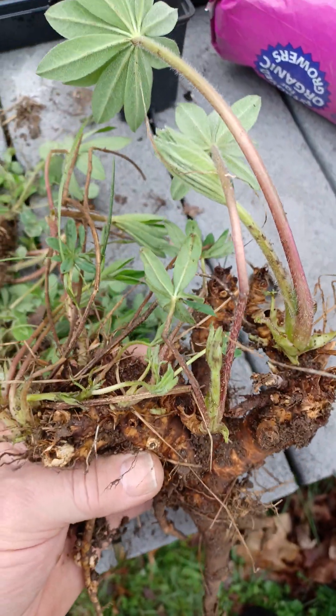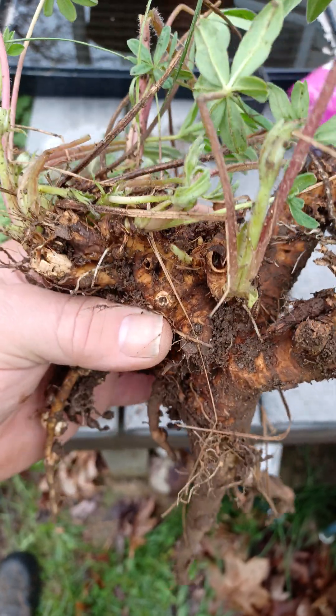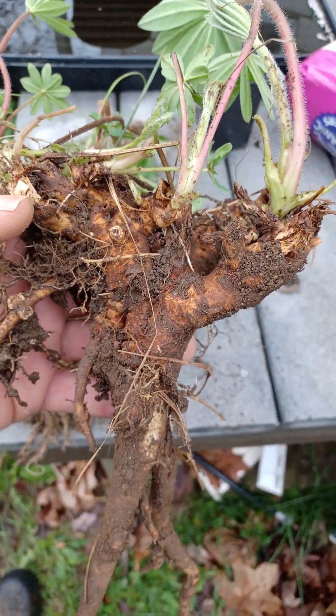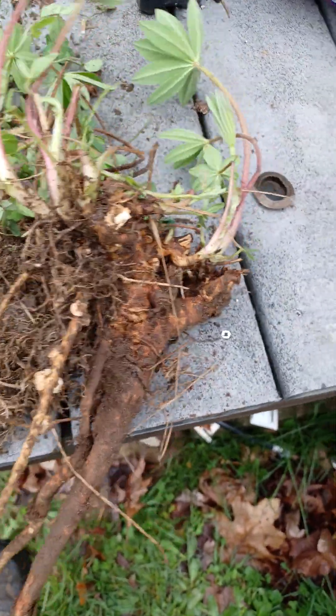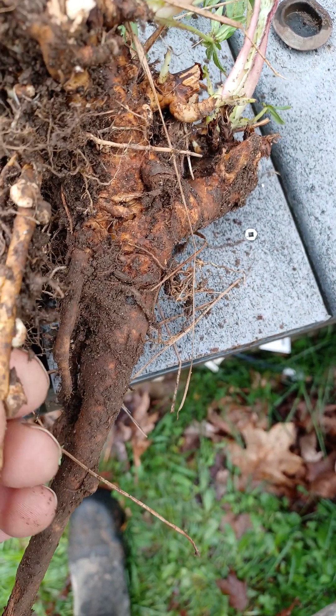Lupin, which you've probably seen in beautiful fields, is a legume, and most if not all legumes fix nitrogen. I dug these up to transplant — take a look at that.